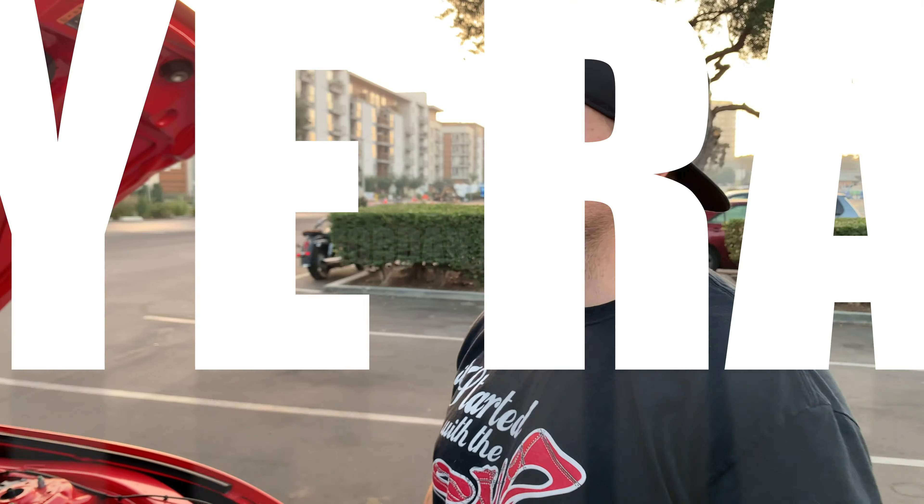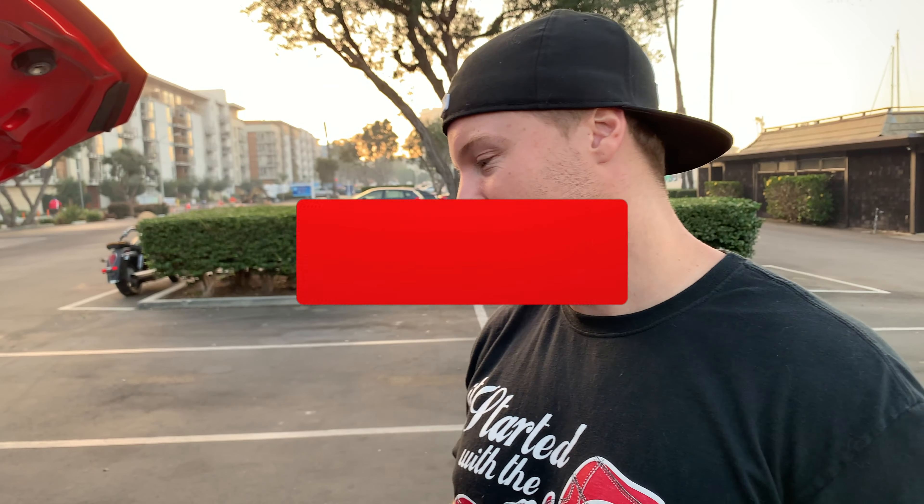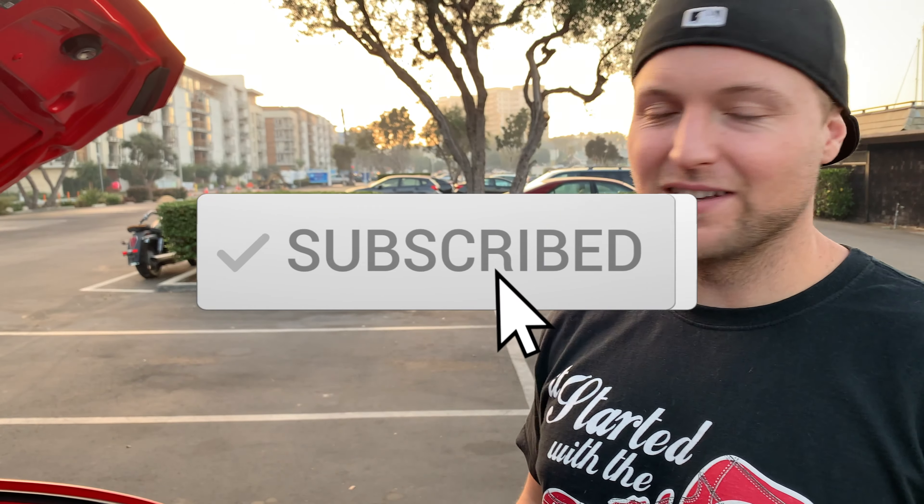All right YouTube, a little bonus footage here — live and in-depth coverage of the removal of the rain tray. We're out here in California; yeah, it might rain once in a while, but whatever. I don't care if the engine bay gets a little dirty — we'll wipe it off.